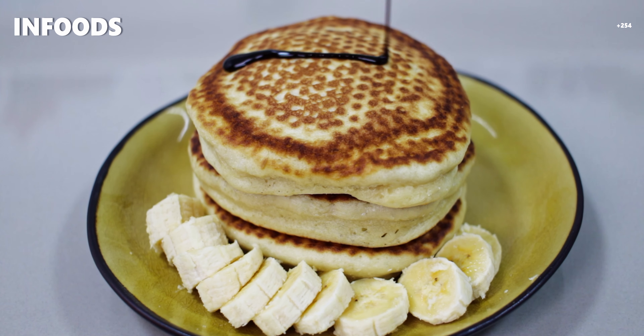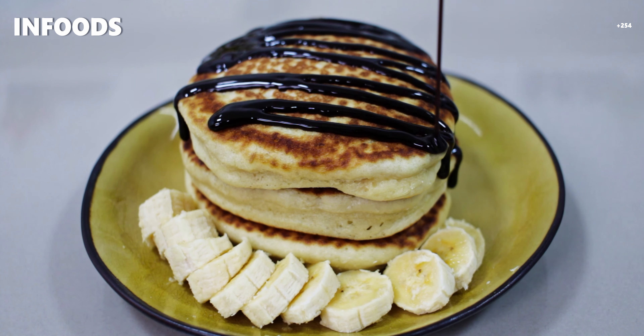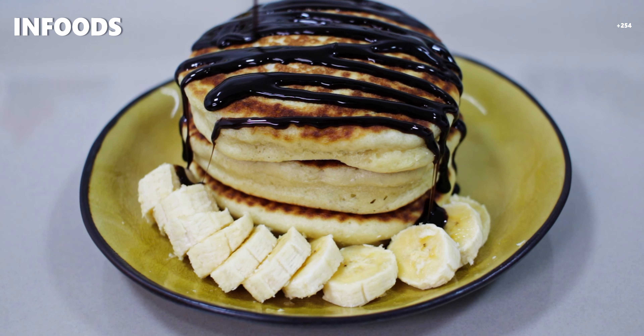I hope you try out this amazing fluffy pancake recipe and make it for your family, maybe for breakfast or for brunch on Sunday — they will surely enjoy each and every bite. Once you serve them they will be gone in a matter of minutes. Thank you so much for watching until the end of the video, and I hope to catch you on my next one. Bye!